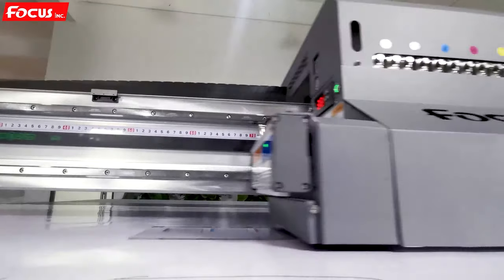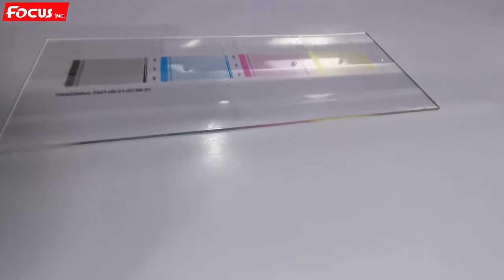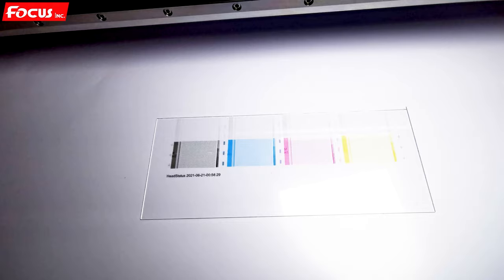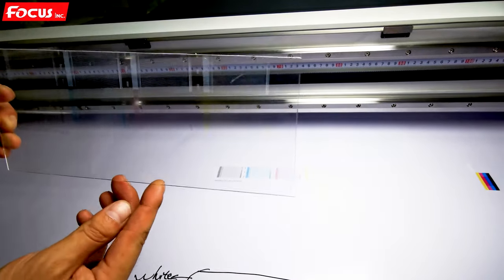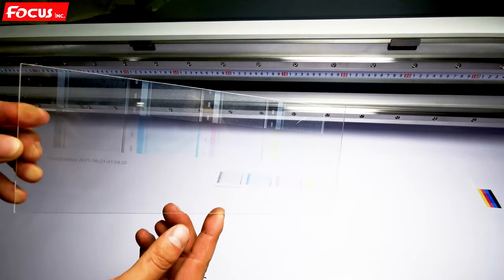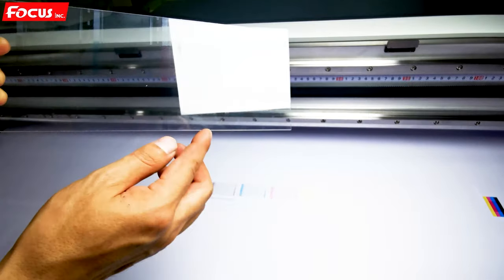The node check print finishes. We take it from the acrylic board and look at the node check of the print. We can see black, cyan, magenta, yellow, and also white and varnish — and we can confirm the white is all printed out, as well as varnish.